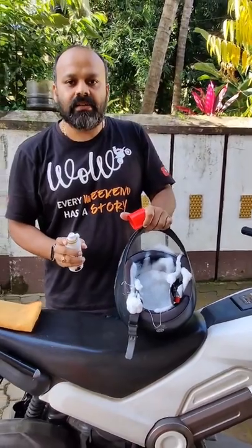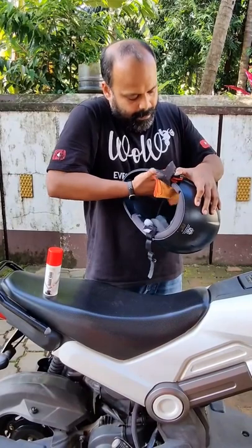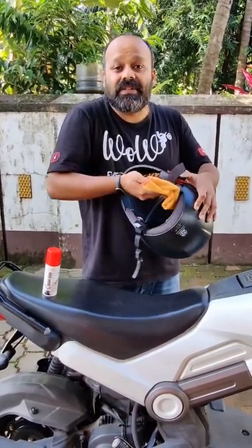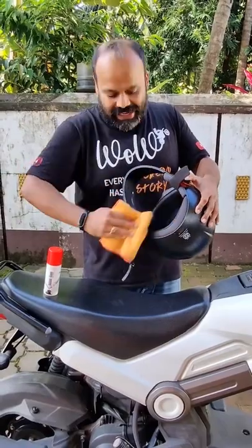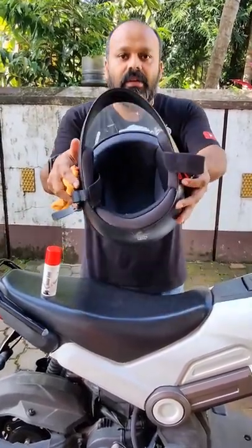Set it after a couple of seconds — this is what it looks like. Wipe it off, and your helmet is 99 percent free from odor-creating bacteria, very hygienic. The helmet is clean and you can straight away start using it.